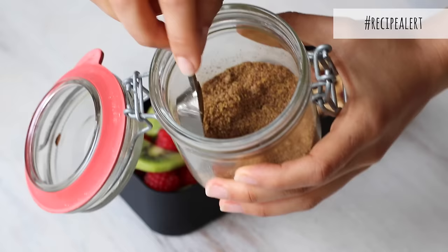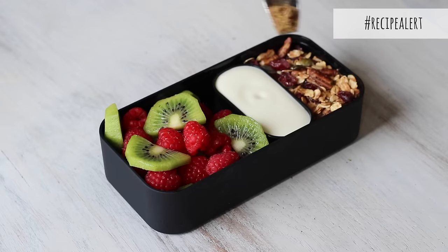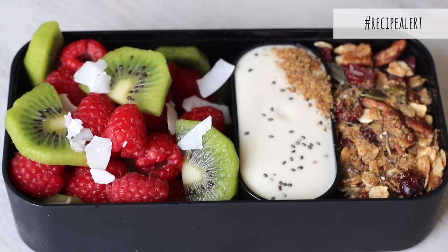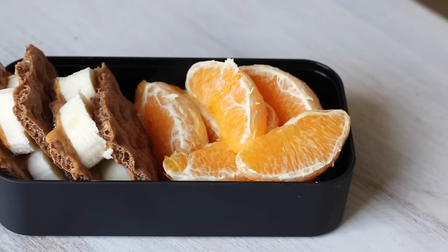Back to the bento box — I always like to sprinkle on some ground flax seeds as well as some chia seeds, just because of the healthy omega fats that these offer. I also included some coconut flakes, and it's that easy to make this deconstructed parfait. Then I just mix it all together when I'm ready to eat it.